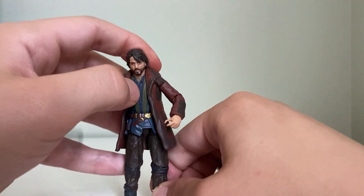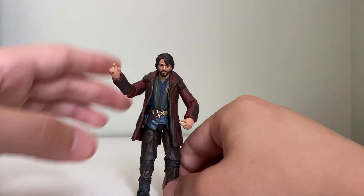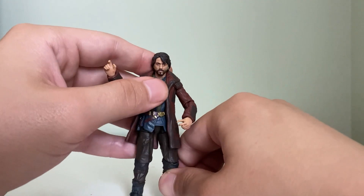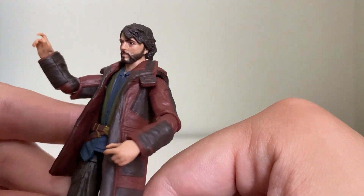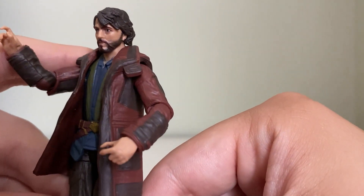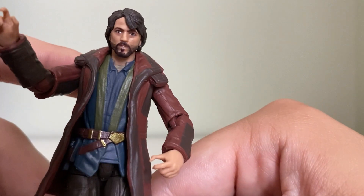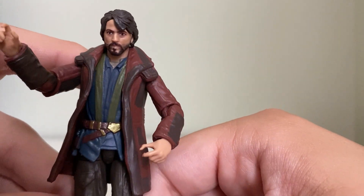I actually bought him and the Clatoonian Raider at the same time. The only issue I have with this figure is getting him to stand, but the likeness is definitely there. This looks just like Cassian did on the show — I mean, you can find those sweet spots where he definitely looks a bit like Cassian.